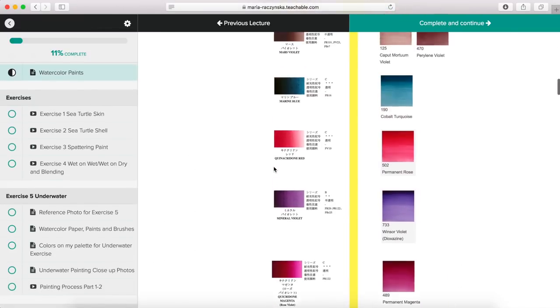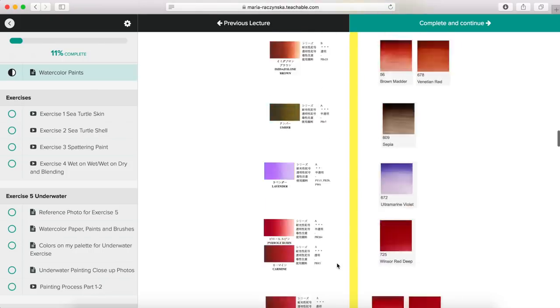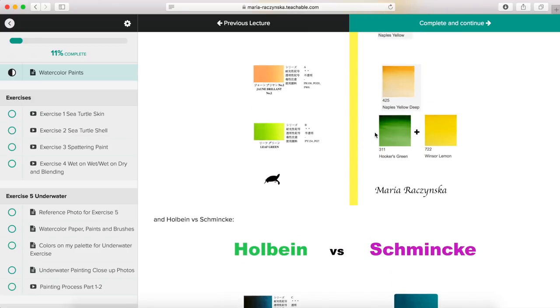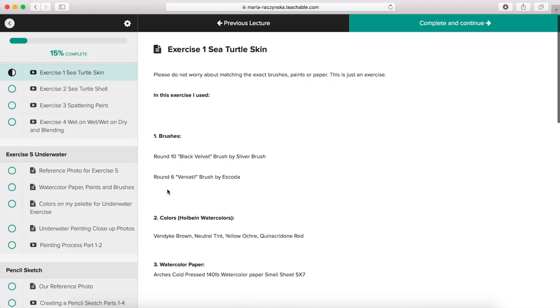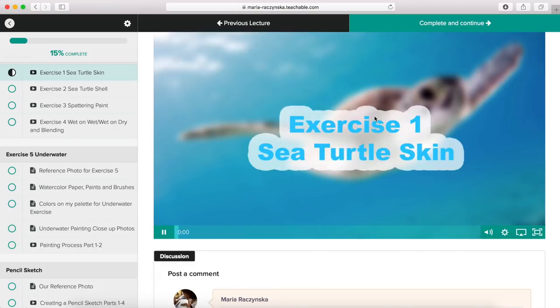Here I talk about watercolor paints. I share color swatches — these are Holbein watercolors versus Winsor and Newton, and then Holbein versus Schmincke. So if you paint with Schmincke, you can look and see: 'Maria used Horizon Blue and Cobalt Turquoise Light, so I could probably use Cobalt Turquoise.' Then you move to the next section.